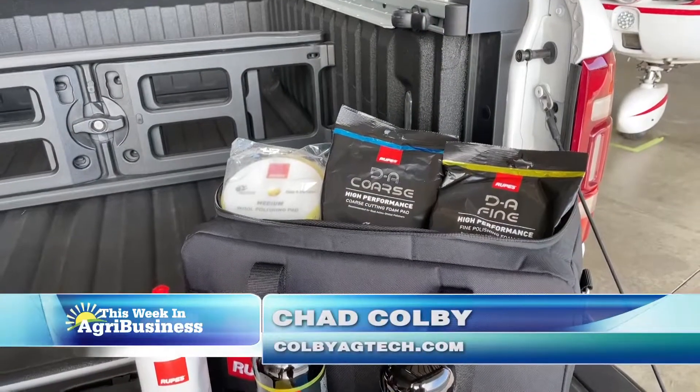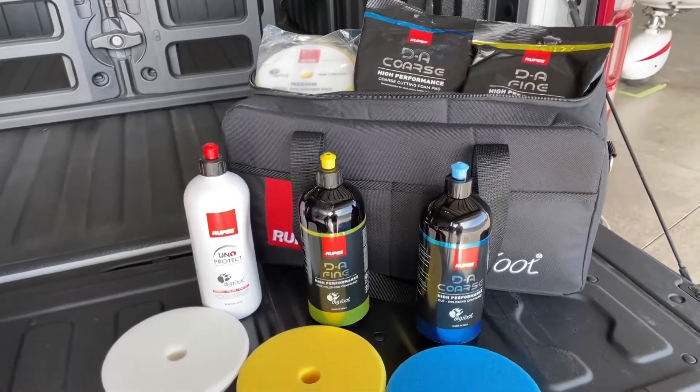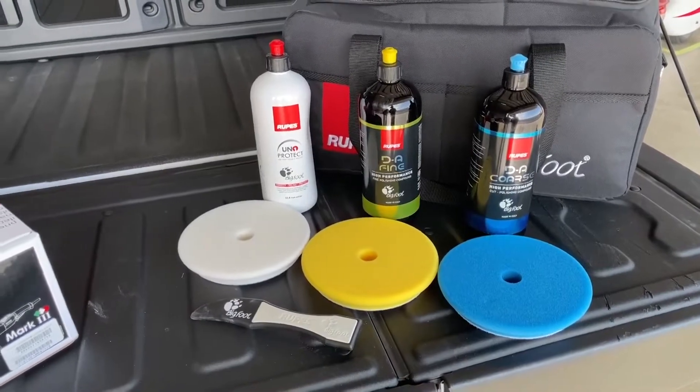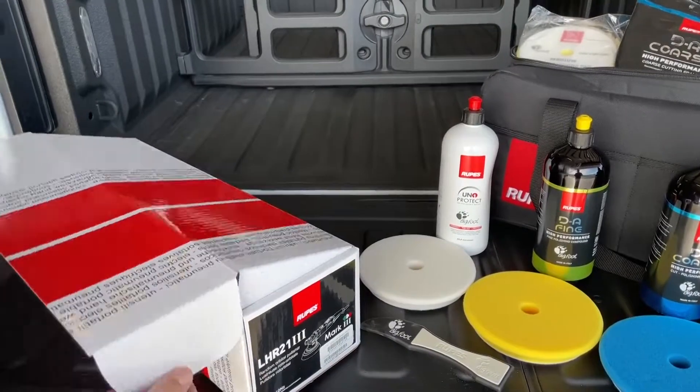Hi everyone, I'm Chad Colby, and if you recall, here in the past we did a segment on how to correct paint on your tractor. I fielded so many questions about the technology and tools that we used, and I wanted to follow up.